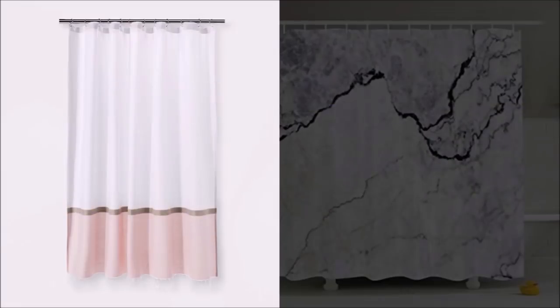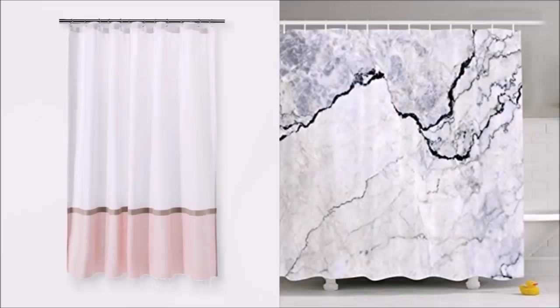If you don't like patterned shower curtains in your bathroom, you can choose something more minimalistic that still creates a wider space, like these striped curtains. The stripes add dimension to your room, or you can choose one that makes use of lines creatively, like a marble print design.